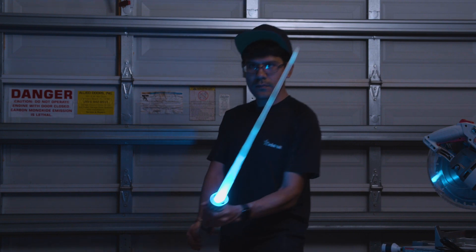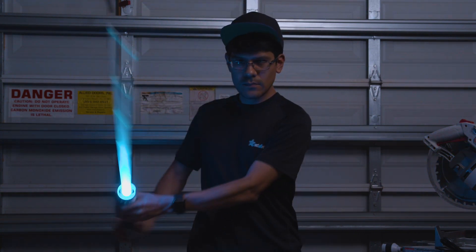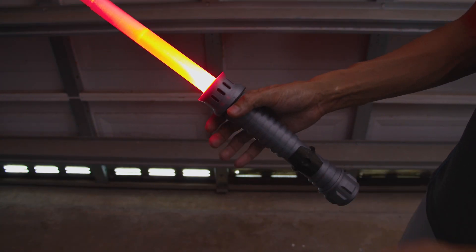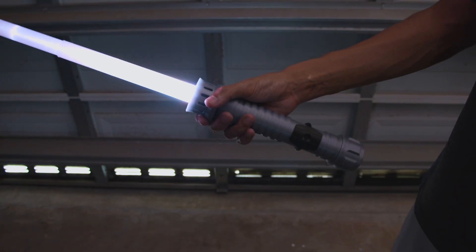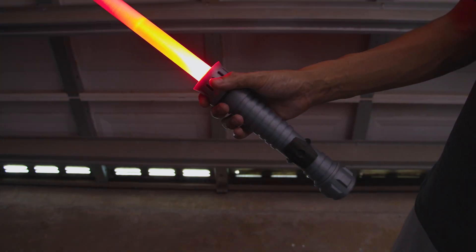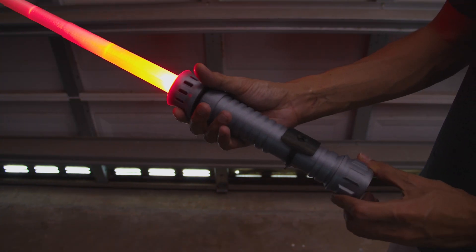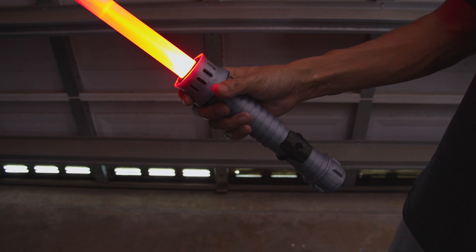All of the electronics are housed inside the 3D printed hilt. It's also got an accelerometer for motion-activated sound effects. It plays different sounds for swings and hits — they're also randomized and feel pretty responsive to your motion.